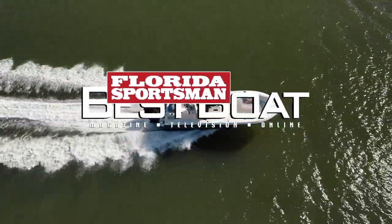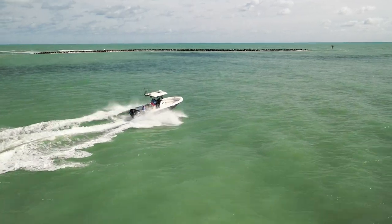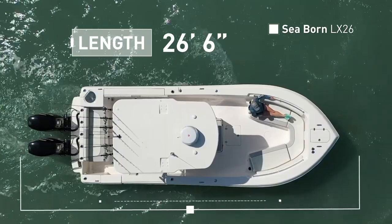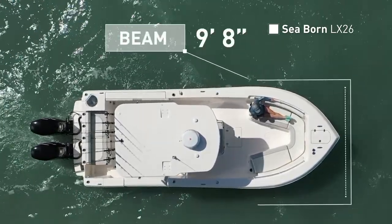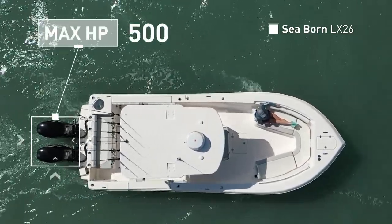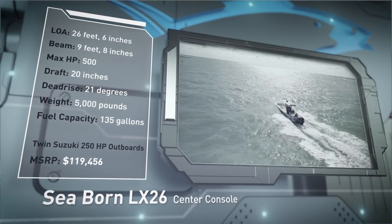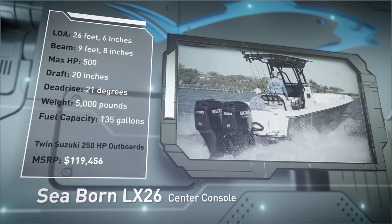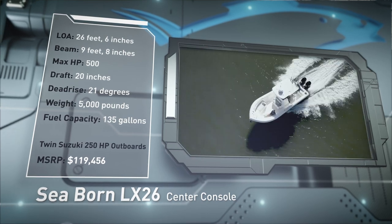Join our hosts as they step aboard the Seabourn LX26, a mid-sized center console designed to handle rough water and fish in comfort. The Seabourn LX26 has an overall length of 26 feet 6 inches, a beam of 9 feet 8 inches, and a max horsepower rating of 500. Built for less than favorable conditions, she has a draft of 20 inches, a dead rise of 21 degrees, a weight of 5,000 pounds, and a fuel capacity of 135 gallons.